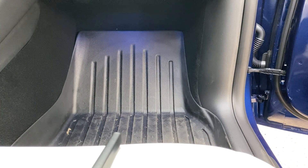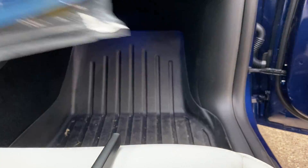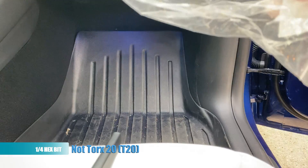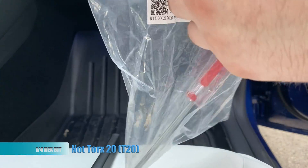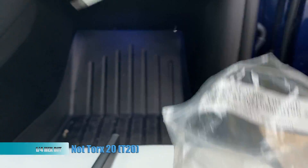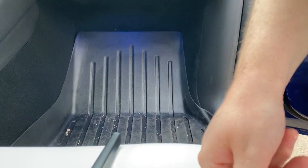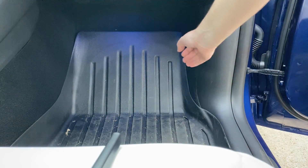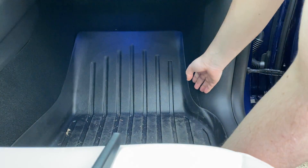The things you will need are, of course, these filters — they come in a pair of two because you need two. You'll also need a Torx 20 or T20 screwdriver or bit of some sort, and lastly you'll just need a light source. I have this ring light that gets pretty bright.